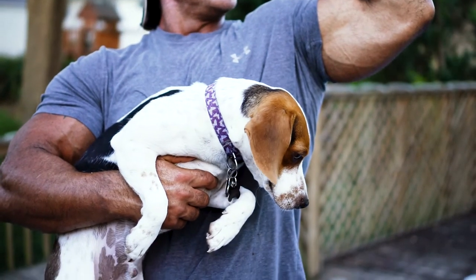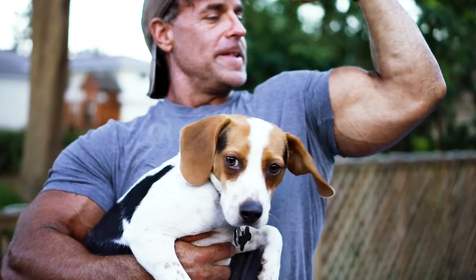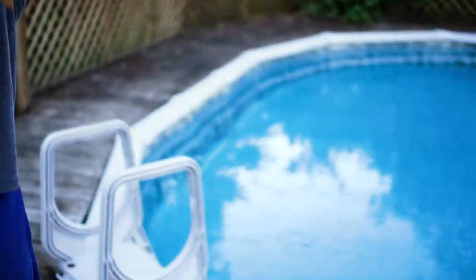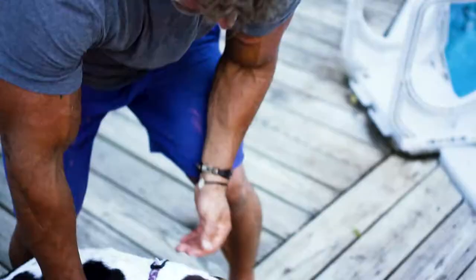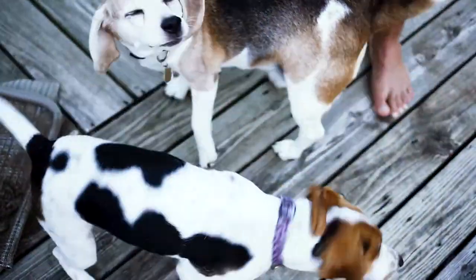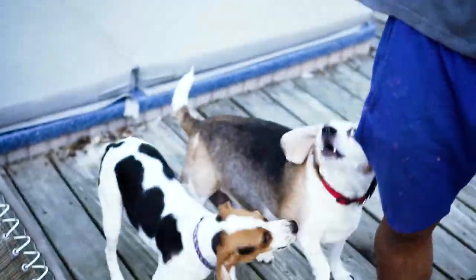Sebastian, you want food? You want a treat? This is cruel. Wait, we got another beagle right here — Copper, you want some food? There we go, beagles being all beagle-ish and weird.